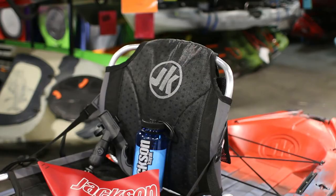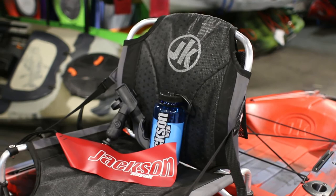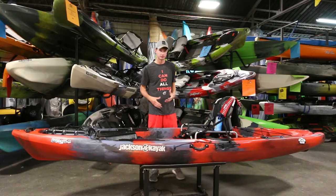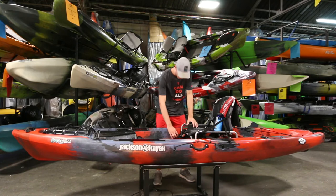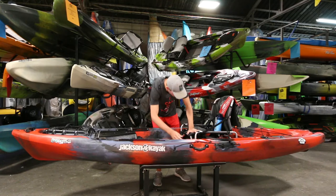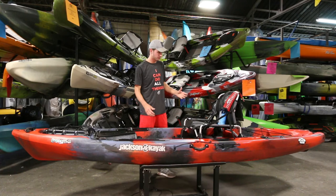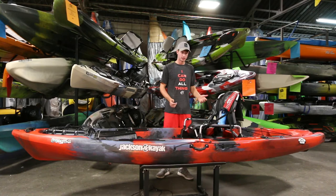Moving down to the seat — the seat itself is on slide tracks, so you can adjust it forward and backward to get it to your liking and change the weight distribution. The seat also has a high and low position, secured by a couple of pins in the front. You pull out those pins, pull the seat up into the high position, and you've got that height advantage on the fish for sight fishing. The seat itself, like all Jackson seats, is really comfortable, padded well, has a high back, it's wide and ventilated. You're not going to have a problem spending multiple hours on the water in this boat.